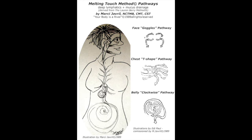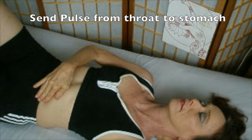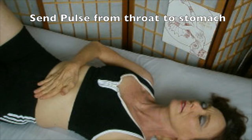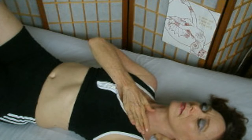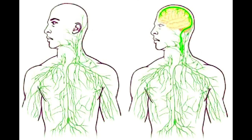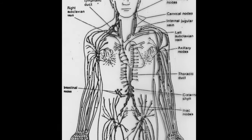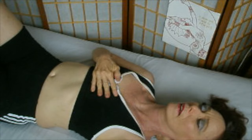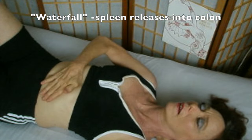See the goggles T-shape and circular clockwise pathway of this melting touch method in my book. Send a pulse from the throat to the stomach. New research confirms the connection is in the brain — the lymphatic vessel in the brain is now known to connect with the thoracic duct in the lower part of the body. I've been teaching for many years to open up the throat and the thoracic duct so that all this semi-solid debris can fall into what my teacher Lauren Berry described as a spleen release into the colon.